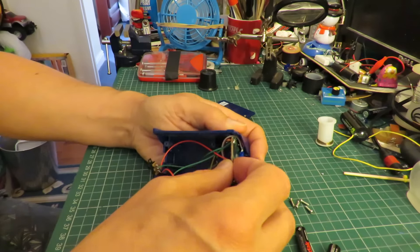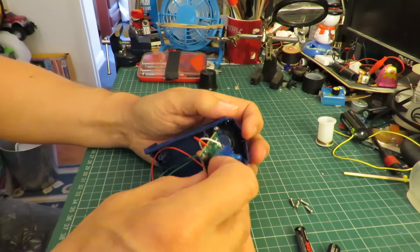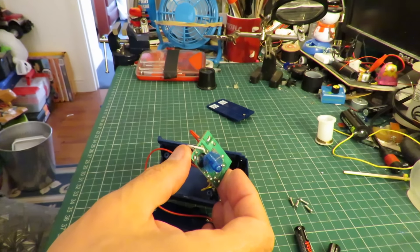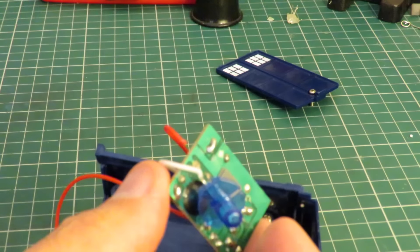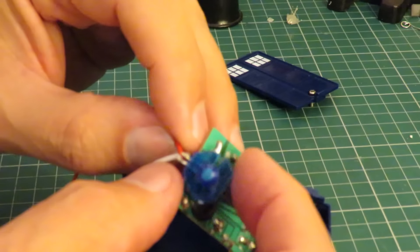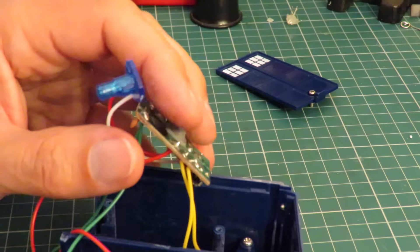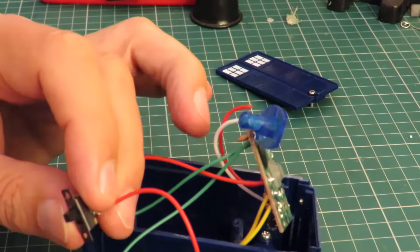Looks like that'll slide out. That's fairly simple. We've got a wire broken off — let's zoom in a bit. There we go. That red wire has just fallen off of the LED. So a bit of soldering there and that should be okay.